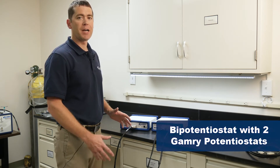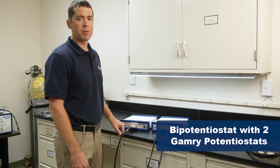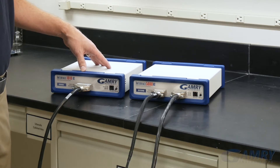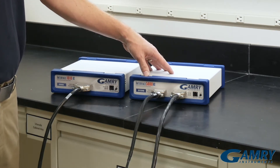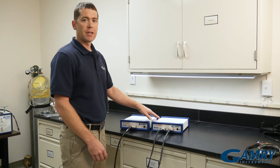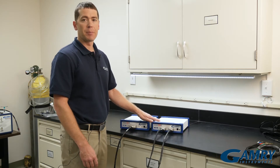Hello, I'm Chris Beasley, and I'm from Gamry Instruments. Today I want to show you how easy it is to make a bipotentiostat with two Gamry potentiostats. I have an Interface 1010E and an Interface 5000E here, both from the same instrument family, and what I can do is synchronize these two to create a bipotentiostat.